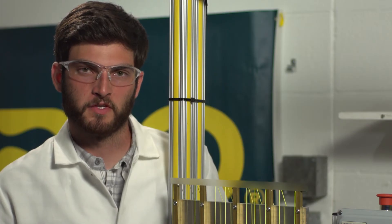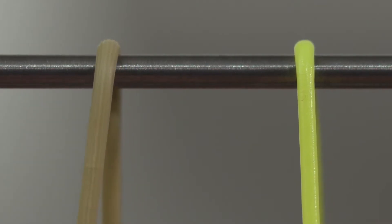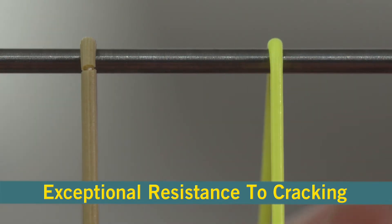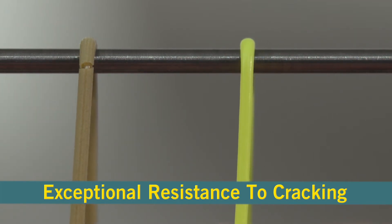Here we have two samples that have been run to the same number of cycles. On this sample here we can clearly see the cracks that have started to develop. However on this sample there's not a crack to be seen. This yellow sample with no cracks is built using our SlickCast coating.